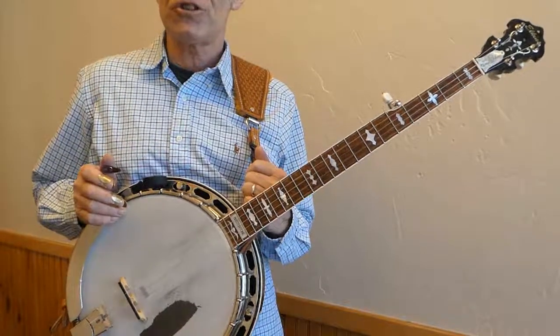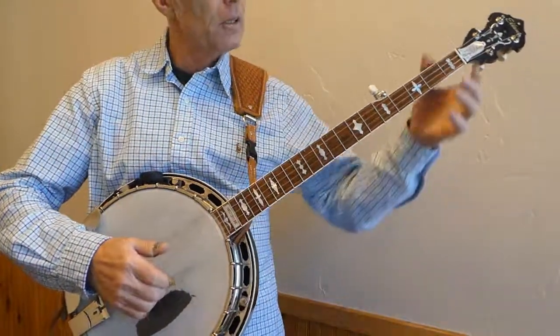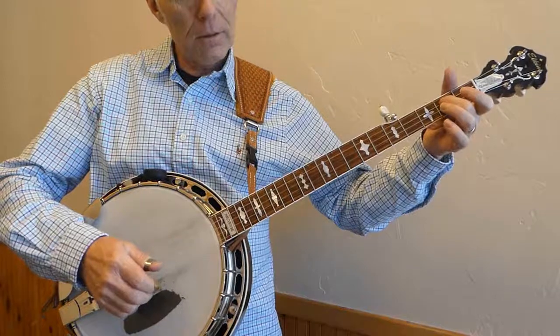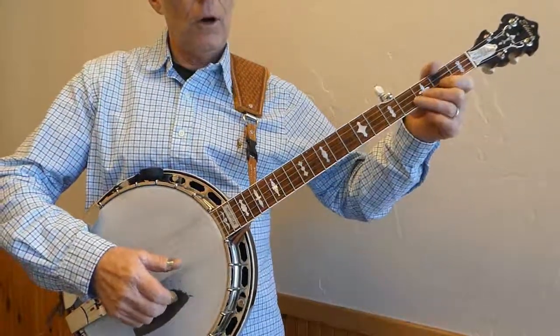This is the first position G scale. It starts on the open G string, the third string, then you play the second fret, then the B string open, first fret, open D.